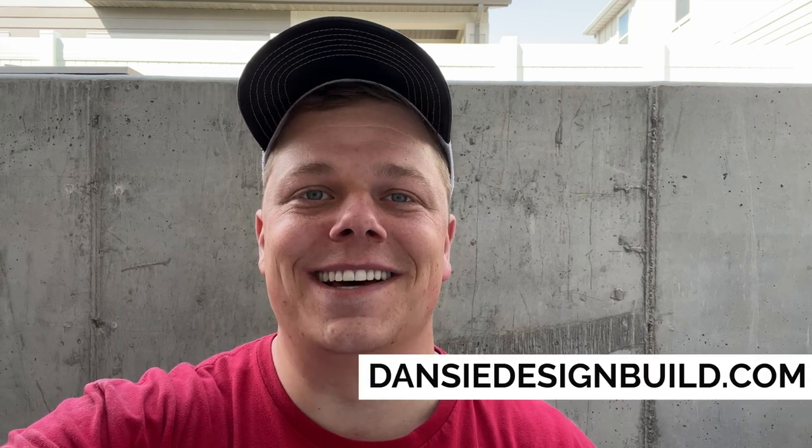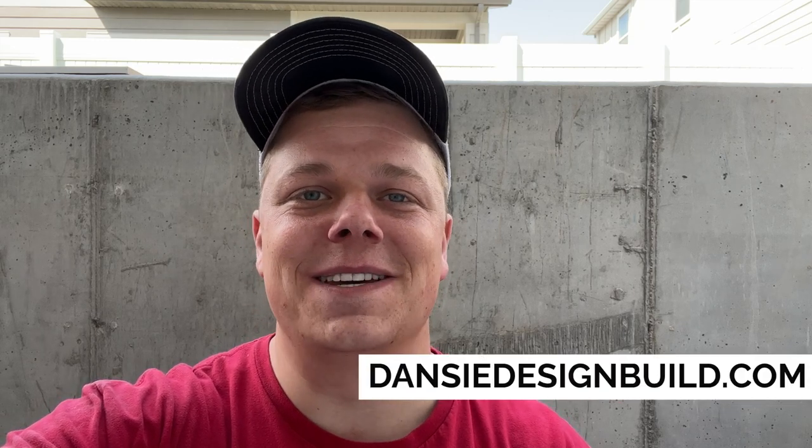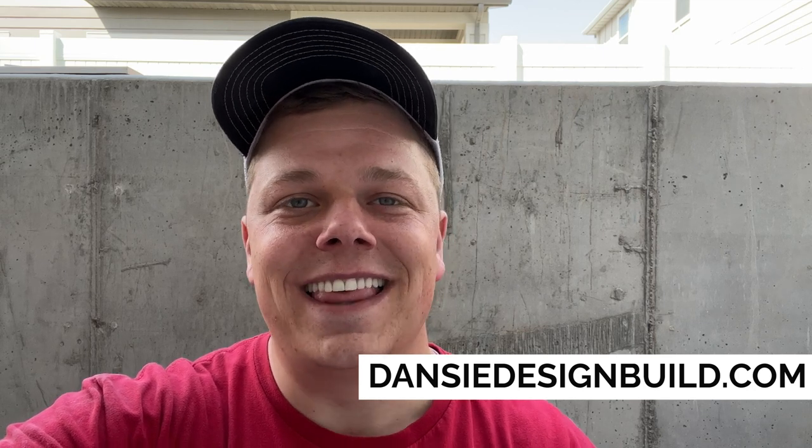If you're looking for help finishing your basement, building a basement apartment, putting in a walkout entry into your home, or getting plans drawn for a remodel you're considering, you can reach out to us on our website at danzydesignbuild.com and we will reach right back out to you to see how we can best help you. Thank you for your time today — have a great rest of your day, see you later, bye.